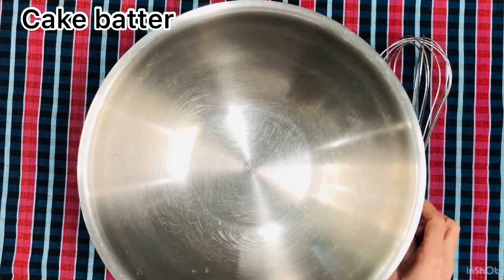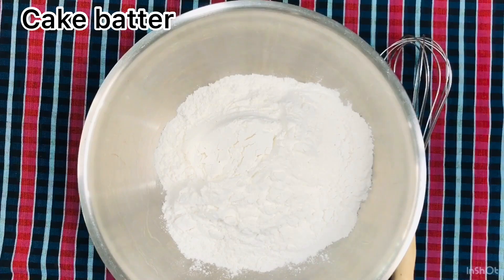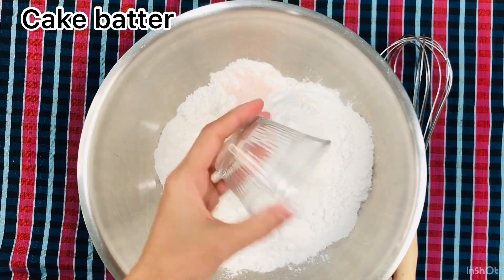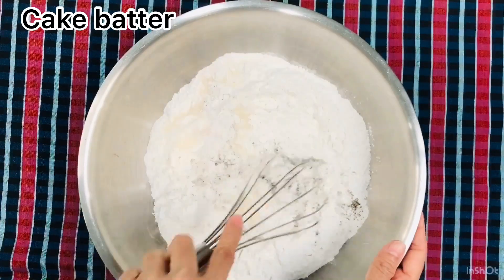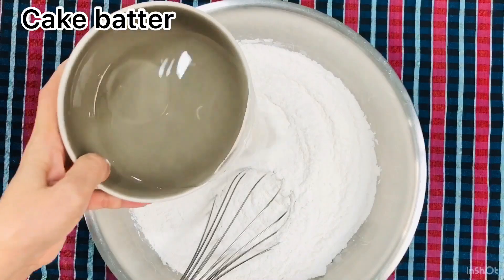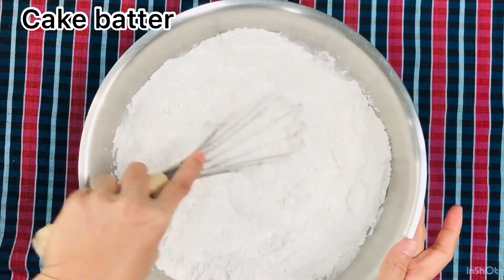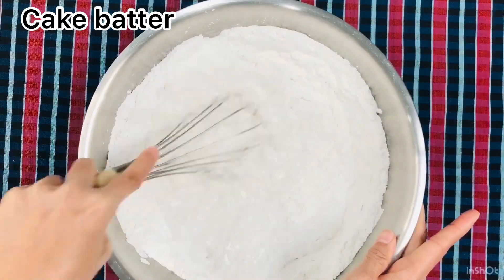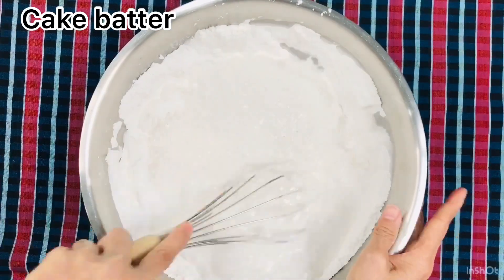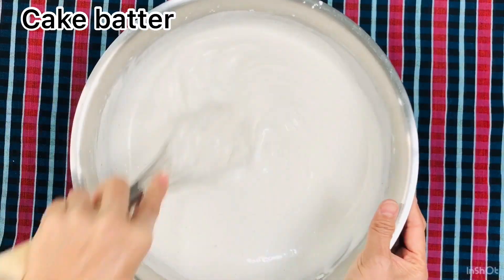Let's mix the cake batter. Add rice flour, glutinous rice flour, black pepper, baking powder, salt, sugar, and soy sauce. Mix until everything is well mixed. I also add one teaspoon of chicken bouillon. Add water and coconut milk. Mix until it's all well mixed, then add the filling to the dough.